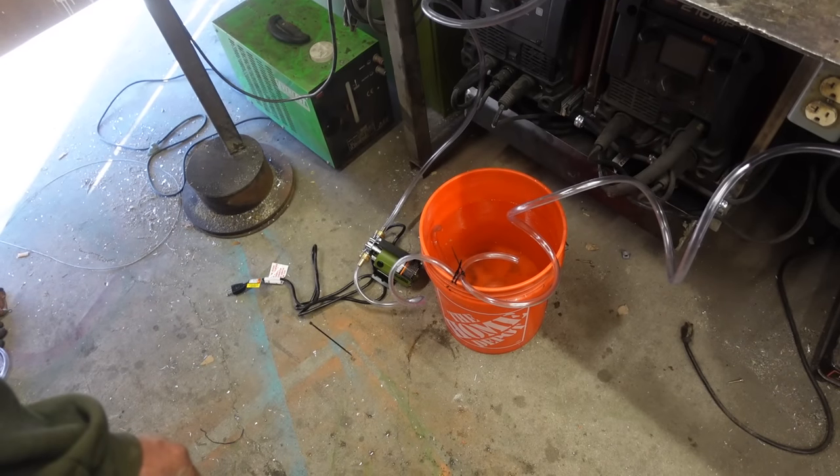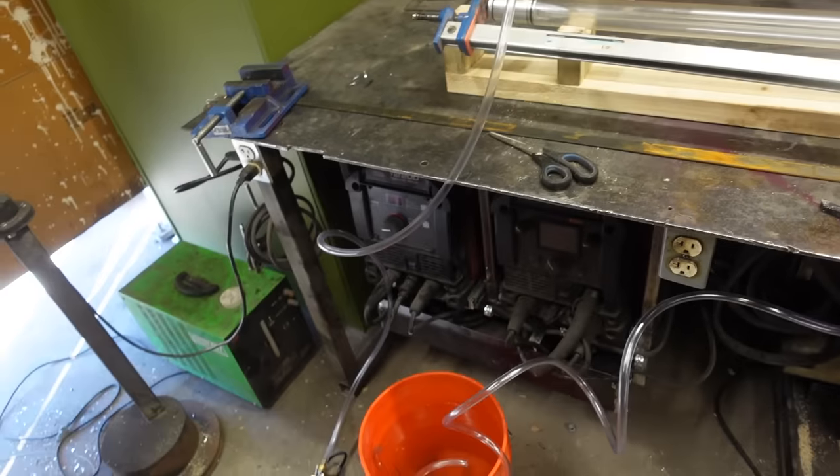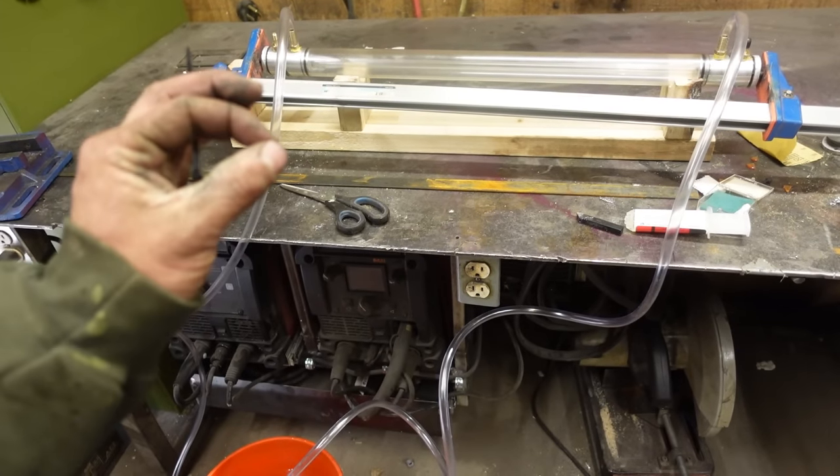I've just zip-tied the pump on the side of the bucket — it's going from the transfer pump through the system and back into the bucket. Very sophisticated.